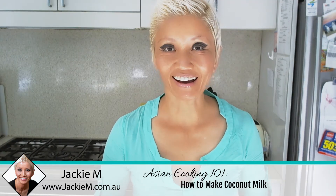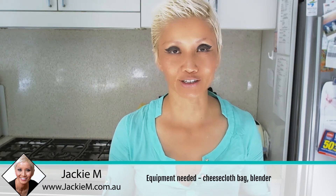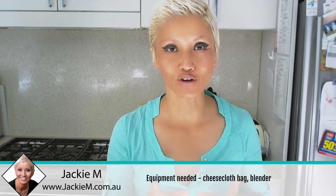Hi guys, Jackie M here. I know a lot of you actually like to make things from scratch, even though I tend to focus on shortcuts and hacks and that sort of stuff, but I'm going to show you how you can make your own coconut milk or coconut cream from scratch.